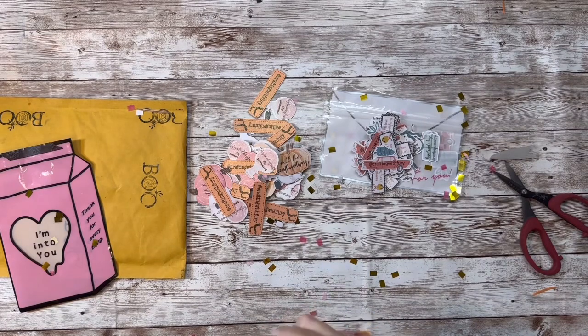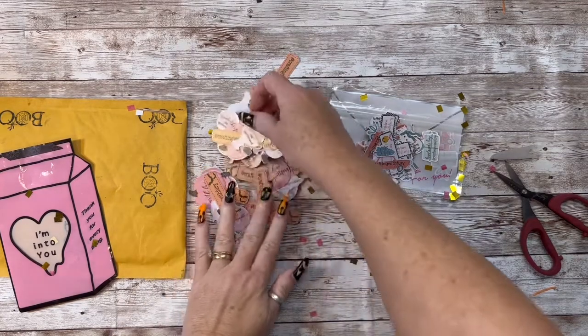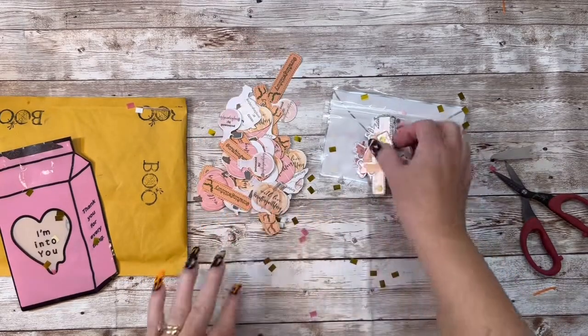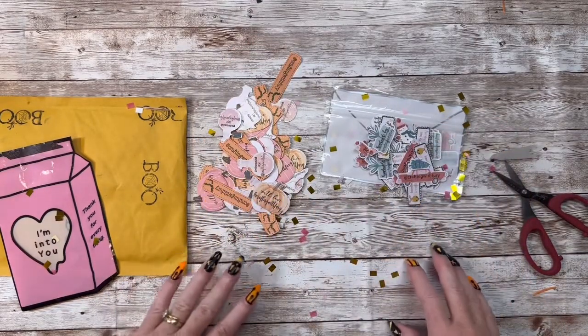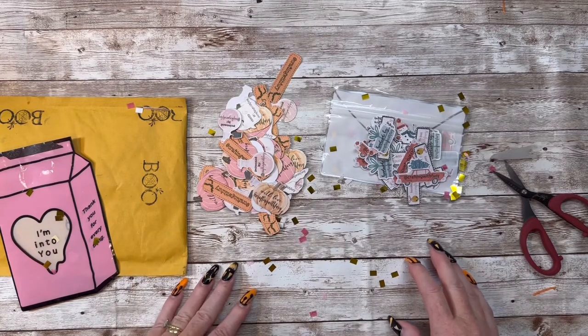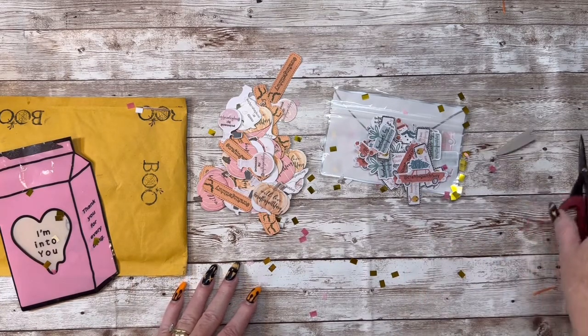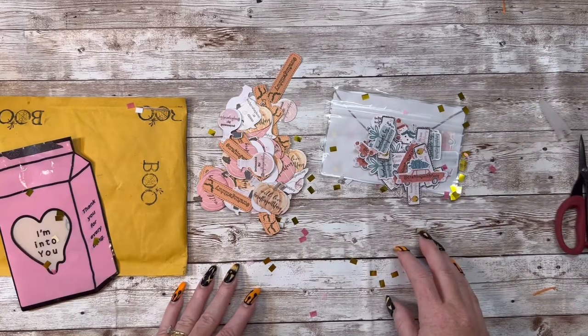And guys, please go check her out. She's Craft Purge here on YouTube. Join her challenge if that's something you'd like to do — it's gonna be truly, truly fun. I can't wait to see what everybody creates. Thank you so much for stopping by. I truly appreciate it. May God bless each and every one of you, and I'll see you in the next video. Bye-bye.